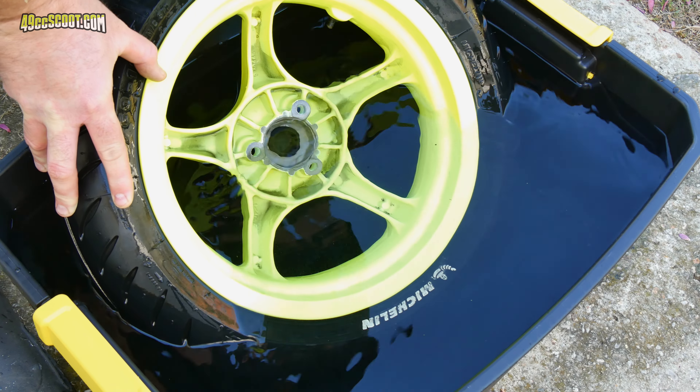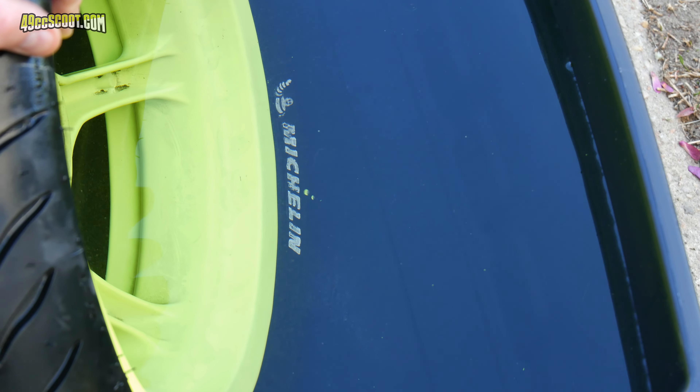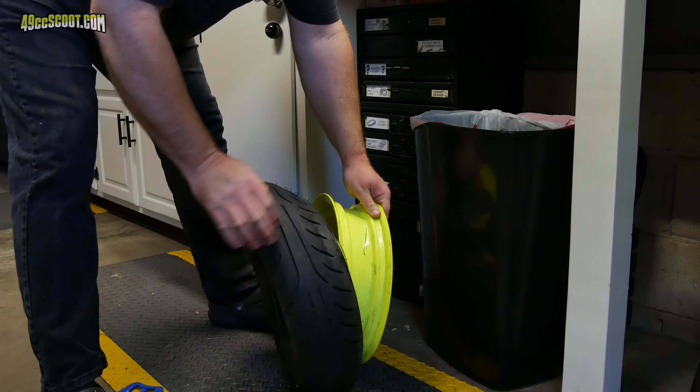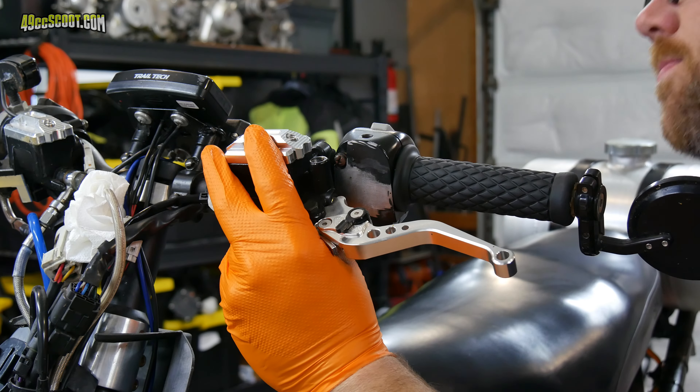The scooter also had a couple of issues not related to the engine. First, it had a leaky rear tire — a slow leak over time that I just couldn't find with a visual inspection or by spraying soapy water. I ended up dunking the wheel and tire in a tub of water and found a tiny pinhole leak that barely even made any bubbles. I tried plugging it a couple of times but it never wanted to totally seal, so I just replaced the tire.